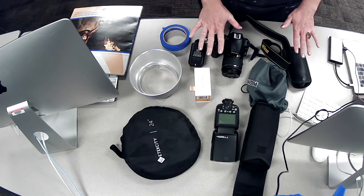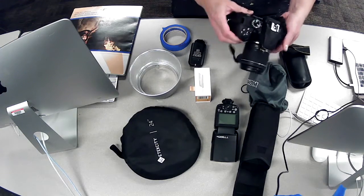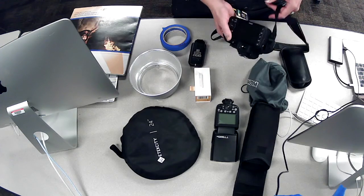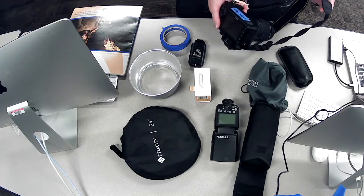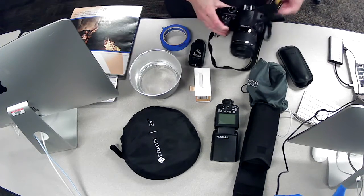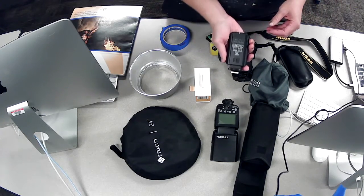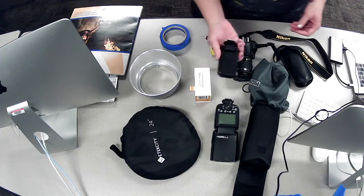We've got our Nikon D3400 — this is the newest series that we have. The latest is the D3500, so we have the 3400. We also have something called a trigger. I like to call it a trigger — this is what triggers the strobe lights.